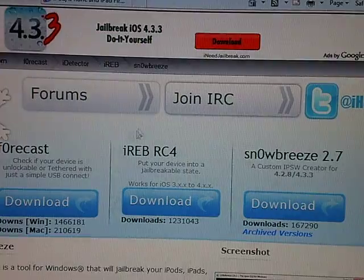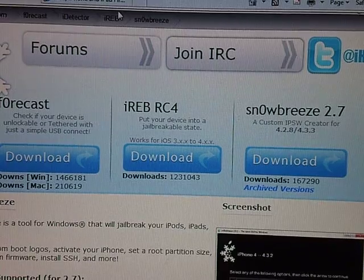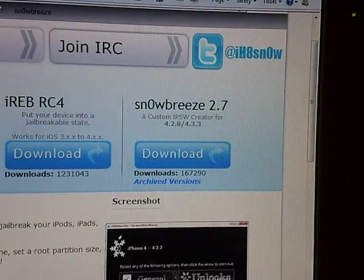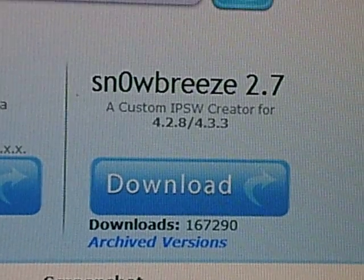So where you're going to want to go to get SnowBreeze is IHateSnow.com. I'll put the link in the description, and which link you're going to want to click is SnowBreeze 2.7 Download — the blue button right there.